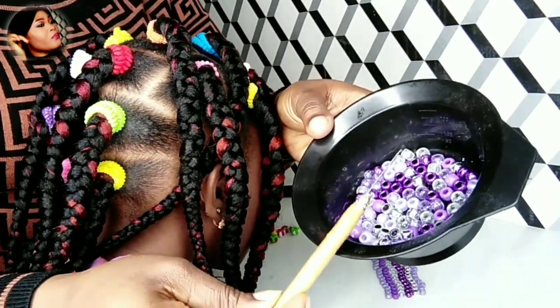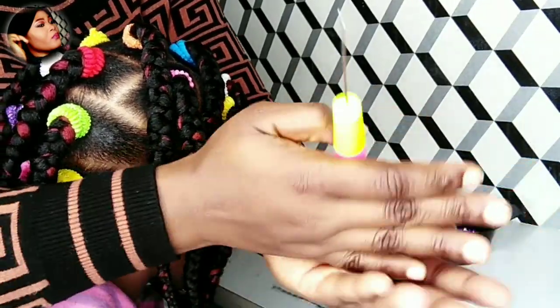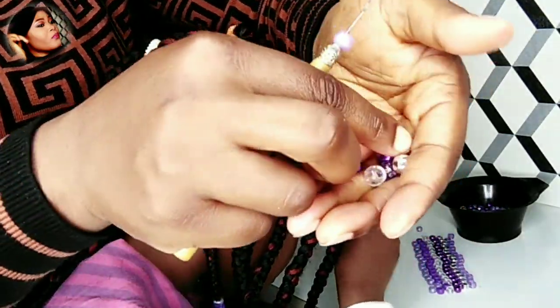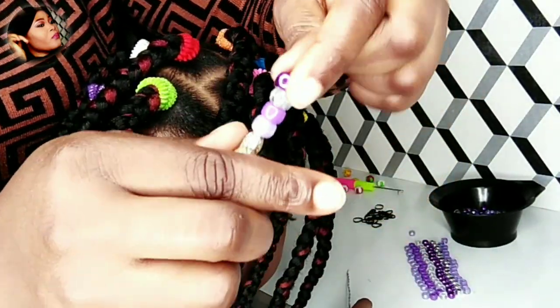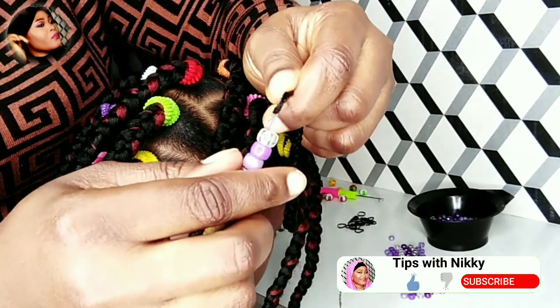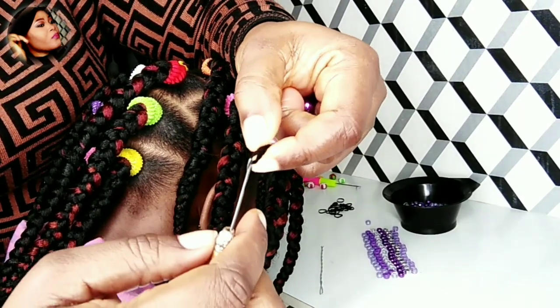Depending on the size of your beads, I'll be using a small crochet hook today, but if your beads are bigger you can use the big crochet hook. Watch the way I do it — I install all the beads onto the crochet hook, then I put the braid into the hook and close it up. Then I push the beads up to the braids.